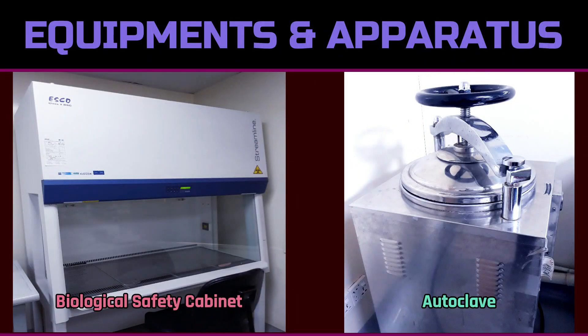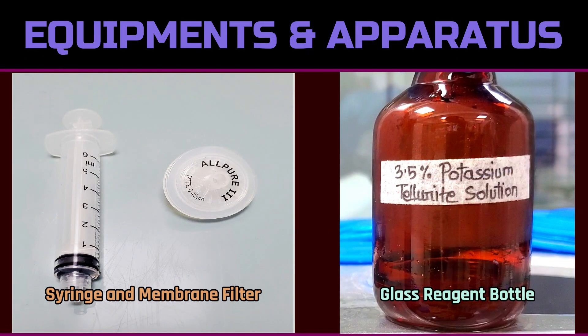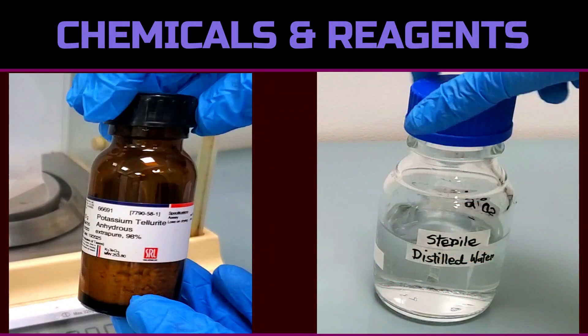For this technique, we need a biological safety cabinet, an autoclave, a balance, a vortex mixer, a syringe, and a membrane filter with a pore size of 0.45 micrometers, as well as a sterile glass reagent bottle. Additionally, we need the raw materials to prepare our desired solution.